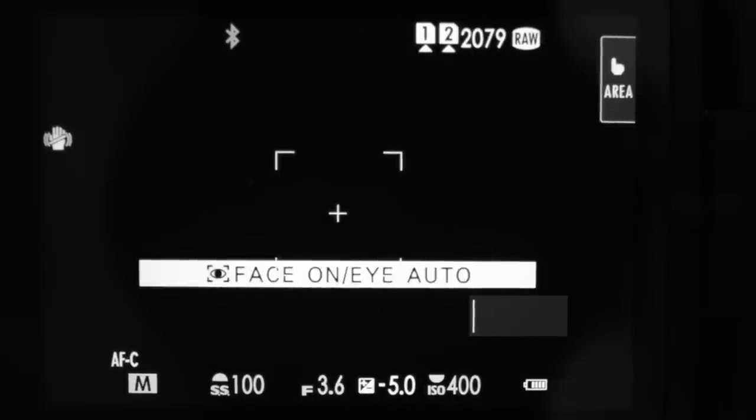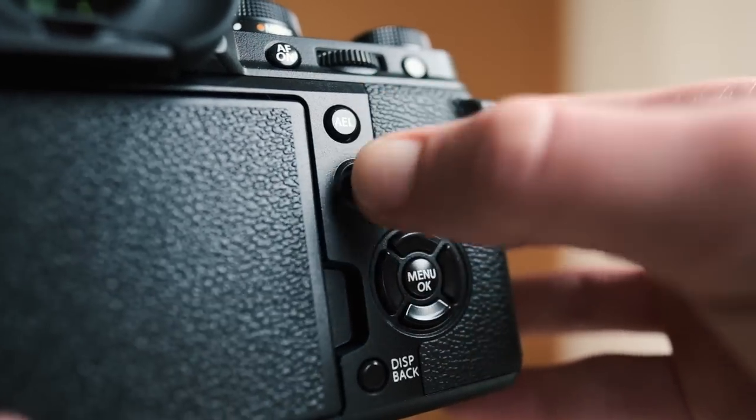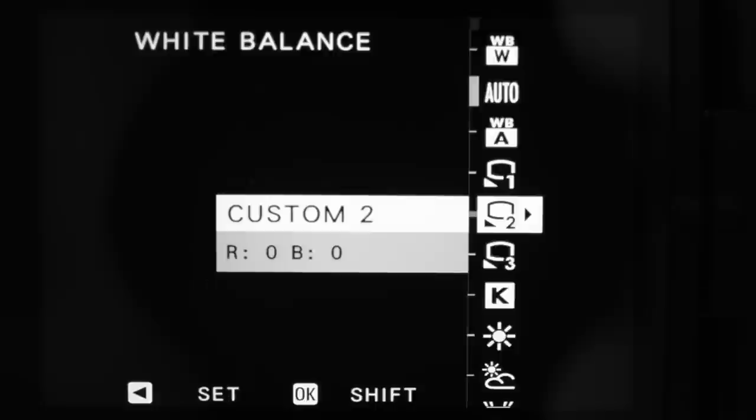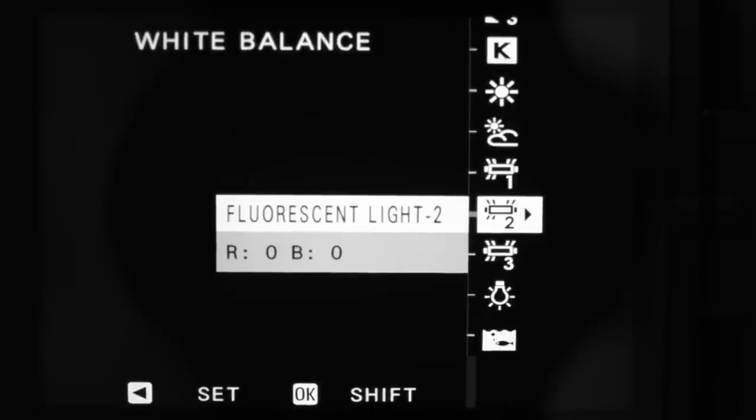The top D-pad button I've got saved to face detect — the closest button to the focus joystick — so these three controls handle all my focusing and face detection very easily. Moving right, the D-pad does white balance. This is specifically a video setting and not a photo setting because in photo I use auto white balance and shoot RAW anyway. One important note: even though this camera separates photo and video modes, the button assignments are not separated, so whatever you set in photo mode will also apply in video mode.